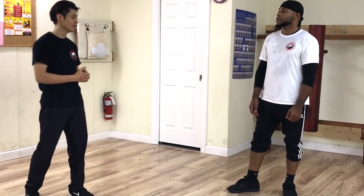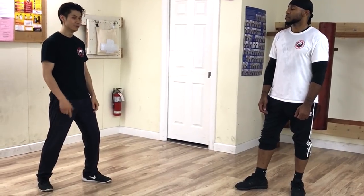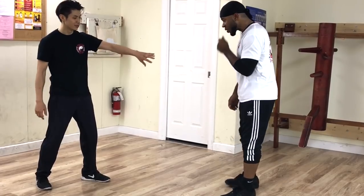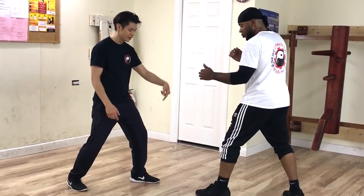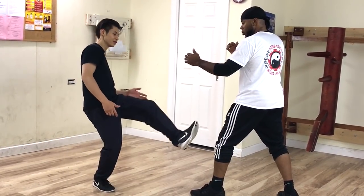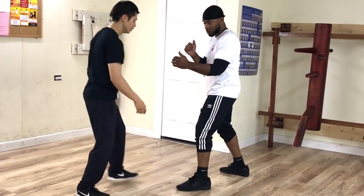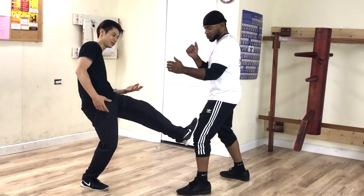The third Wing Chun kicking technique is similar to the Tan Der, but now we use the rear foot. The reason is because he's going to change his stance, so now we're matching stances — left leg on left leg. Why don't I want to use the Tan Der on this side? I'm already looking this way. If I use the Tan Der on this side, it twists my body and it's very hard to keep your structure.